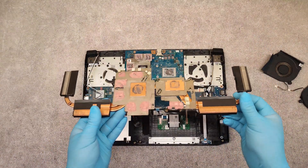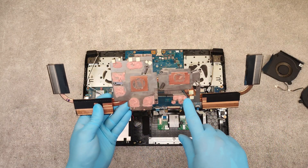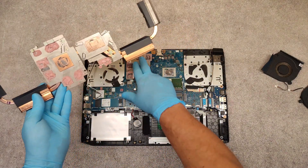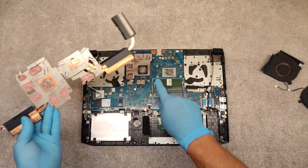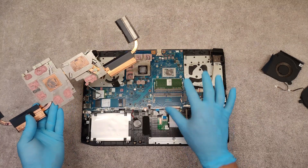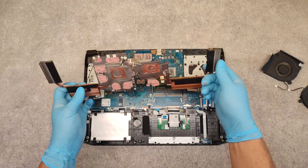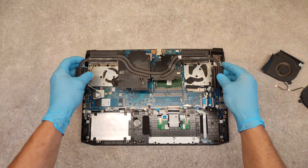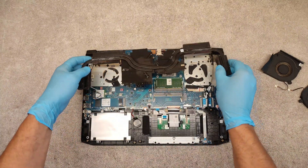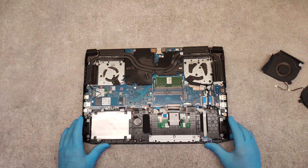Okay, now we have to clean all of the old thermal paste from the cooling system and from these chips, and place new thermal paste. Then in reverse order, place everything back, screw the screws, place the fans, connect the connectors, and that's it.